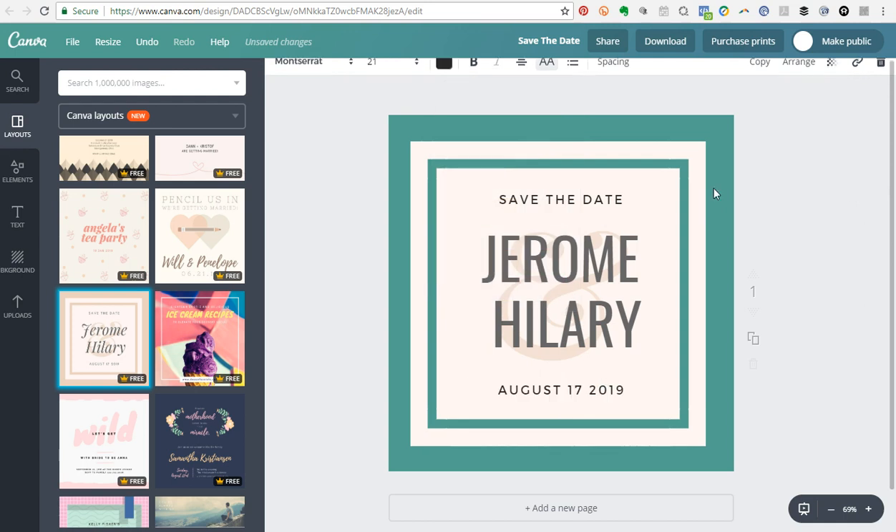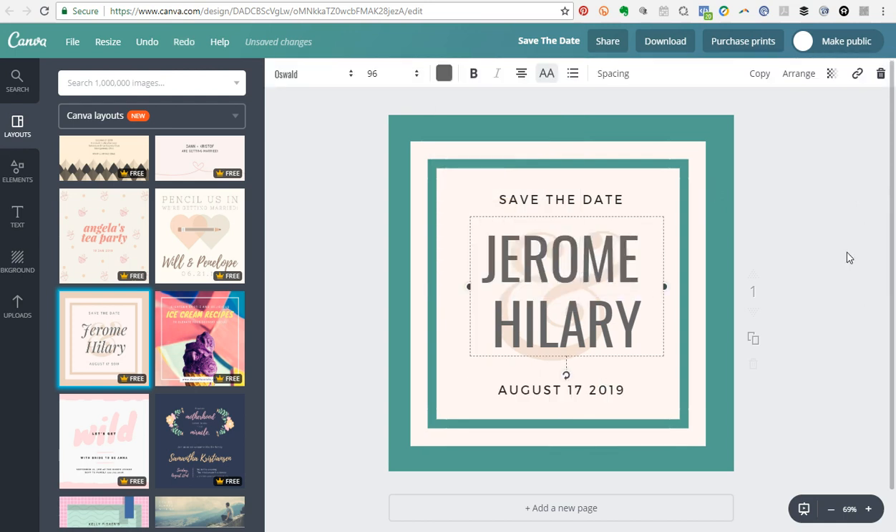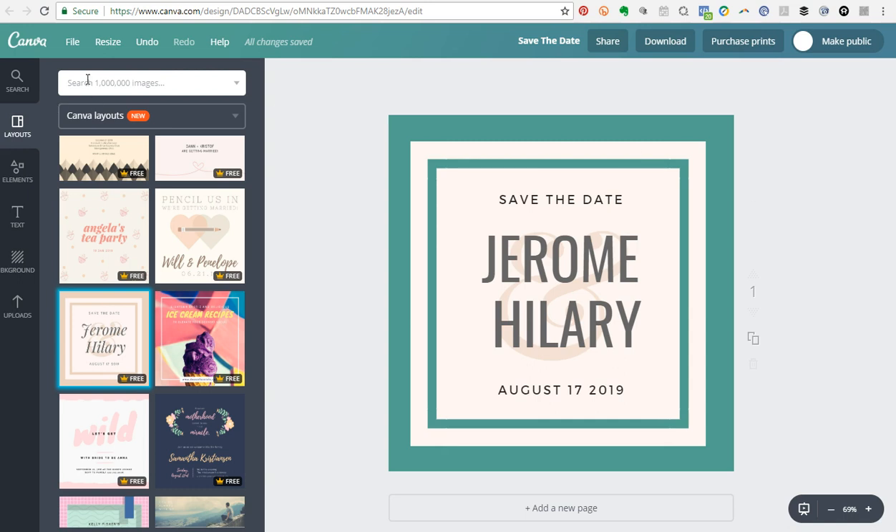The brand kit is really powerful and super helpful for DIY design because it makes it easy to access all of your brand assets when you need them. I hope you enjoyed this overview of the brand kit. I'll be putting more videos out here about Canva and some of the great things you can do with it, so stay tuned and I'll see you in the next video. Cheers!